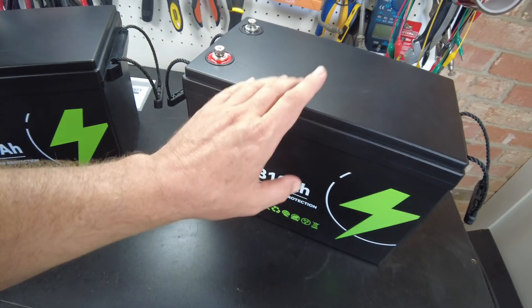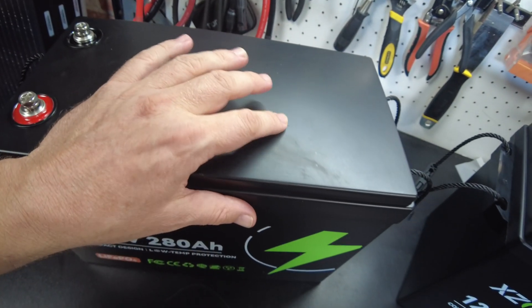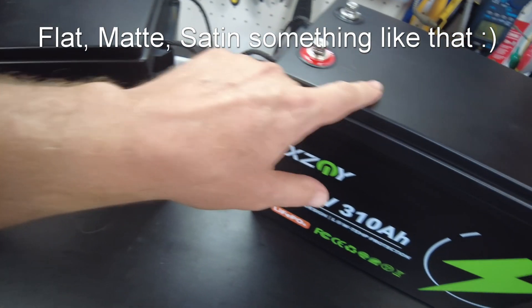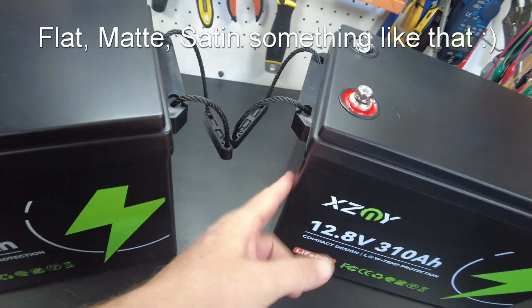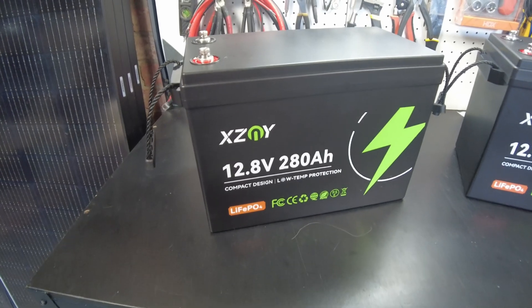The other thing that's also pretty cool is I've never seen this before, but this is a black satin finish — not the glossy finish that we normally see. I know that doesn't really make a difference as far as how it's going to perform, but it's kind of a neat appearance.